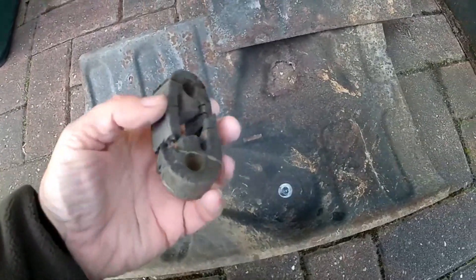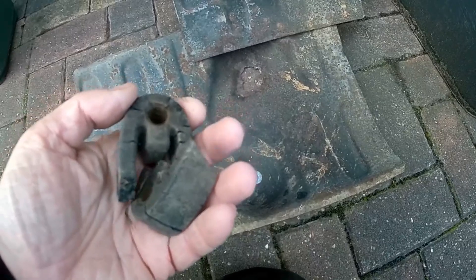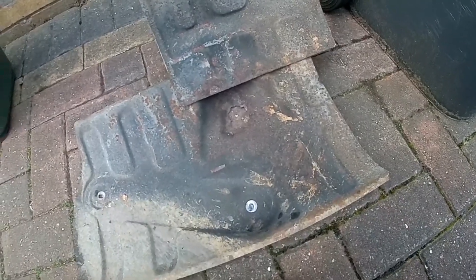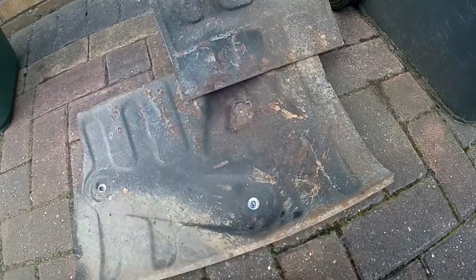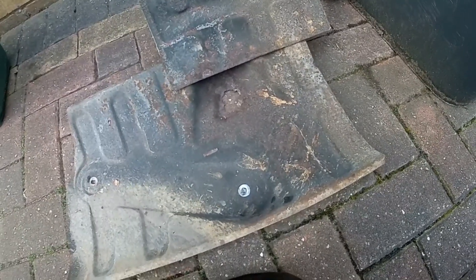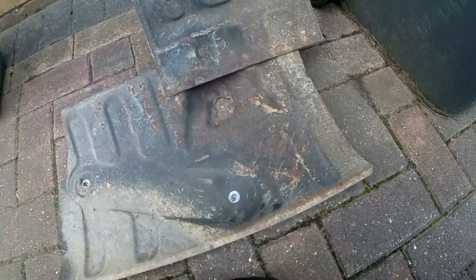If people do these jobs properly, you know, the first time, it wouldn't create such hassle for everybody else. And the other thing I've noticed — one of the main water heater hose pipes underneath is rusted that bad, it's about to fail. So I'm going to have to order one of those from the main dealer so I can change it. Ridiculous.